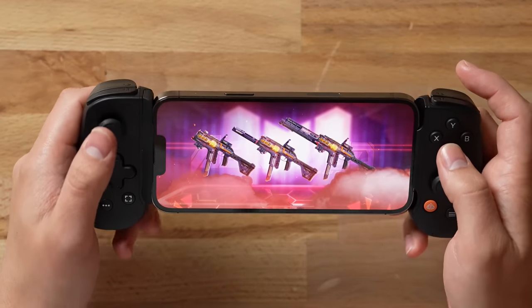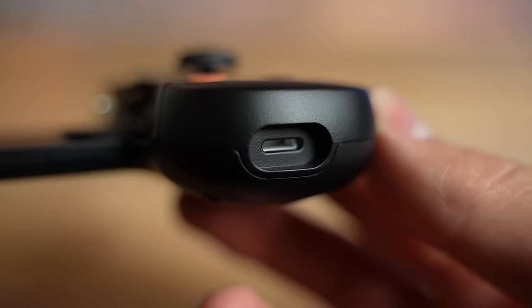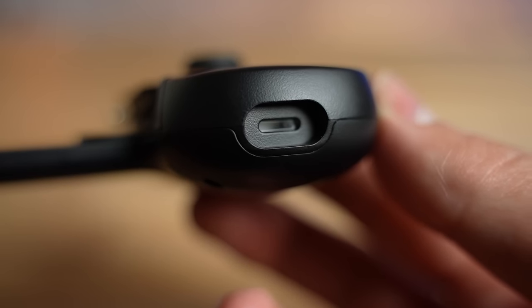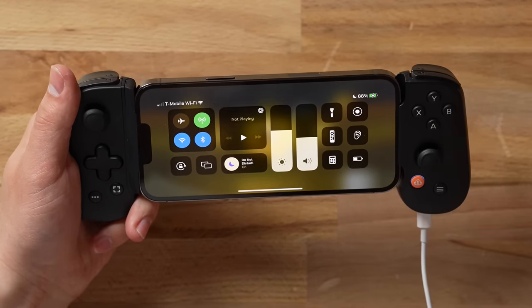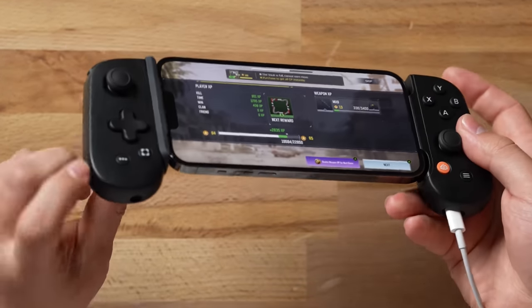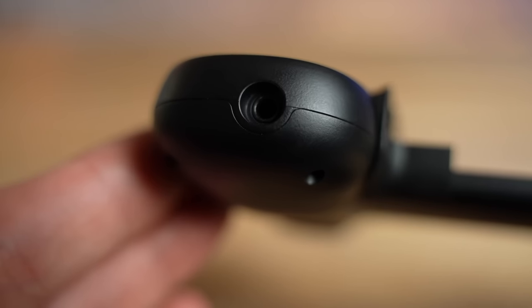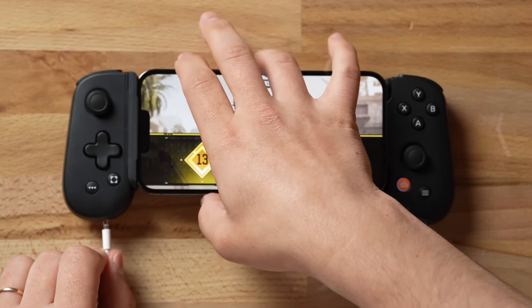You might be wondering what happens if you're running low on battery — this thing actually comes with a pass-through lightning charging port. You can see the lightning port right here, and it charges while you play. But wait, it gets even better because this thing also has a headphone jack. Even if you still have wired headphones, you can plug them right in.